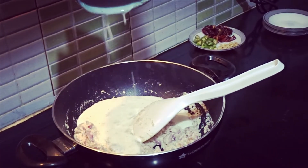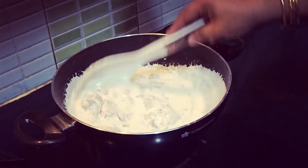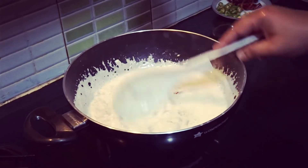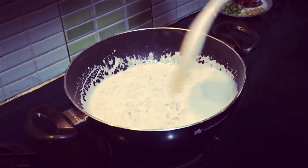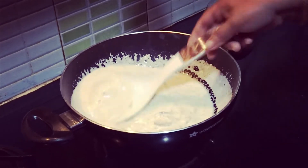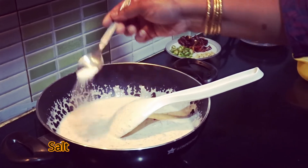Once we cut the piece, it will be loose. If we don't cut part of the piece, we will cut it loose. We will cut the piece in half, then cut it a little bit more and add in the oil.